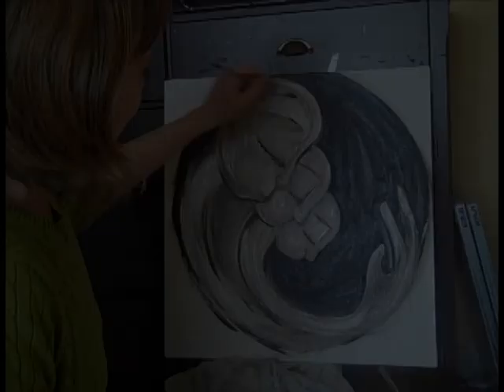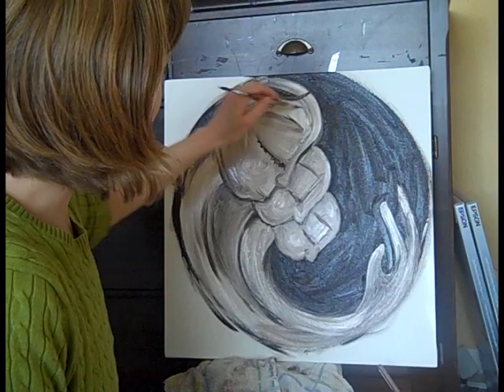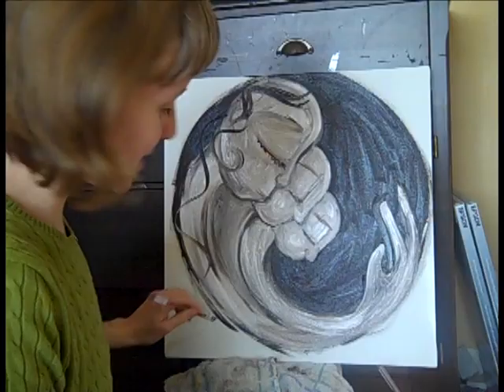Now I can start sketching in the hair, which is one of my very favorite parts — I love playing with the hair. Even when I start out intending to paint someone with short hair, I so very frequently end up giving them long hair, because I have so much fun creating it.